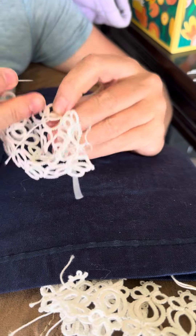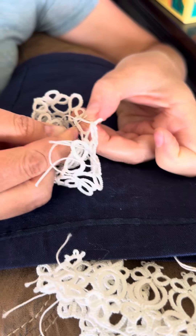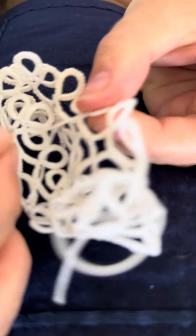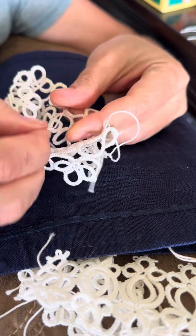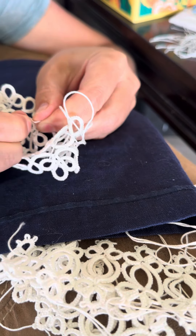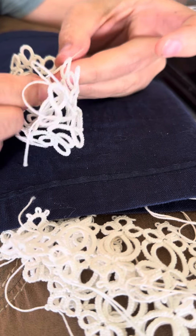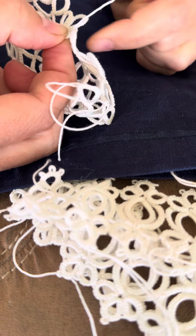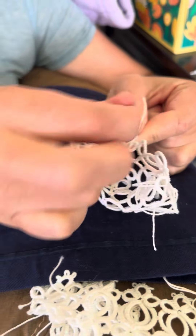Then I just repeat that, going through four or five of these tops of the double stitches. It does help to hold the end of the tatted thread against the needle as you pull and thread it — that way you have leverage. Hold the tatting as you pull the needle through so it doesn't warp, then repeat four or five times and trim the end off.